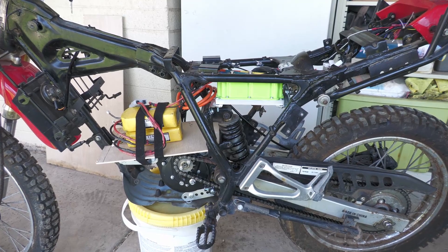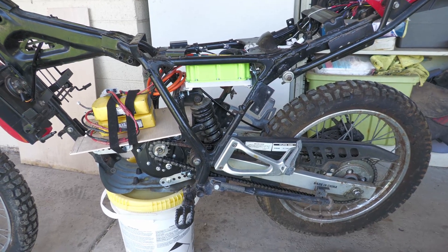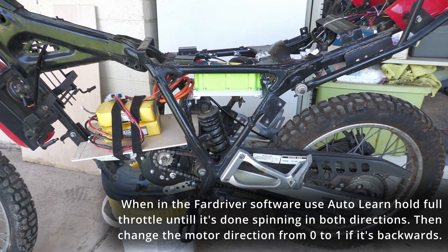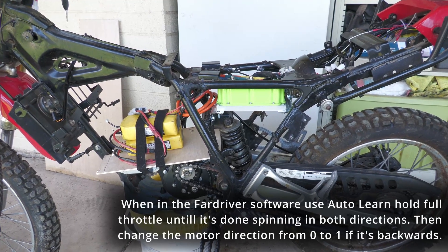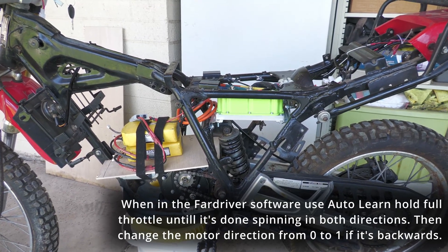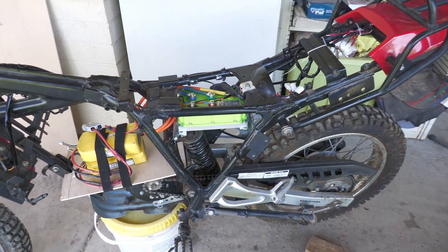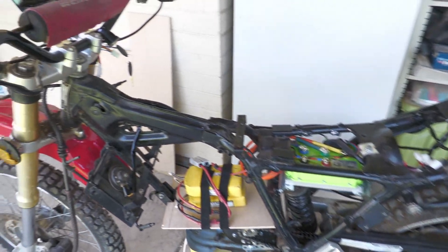I still need to wire the headlight and tail light, but I'm pretty close. At that point I had to reverse the direction of the motor through the software — it has a Bluetooth connection. I hit the learn button, and while in learn mode I kept blipping the throttle until it started going in the right direction, then hit save. That's really all there was to it, and it seems to be working.